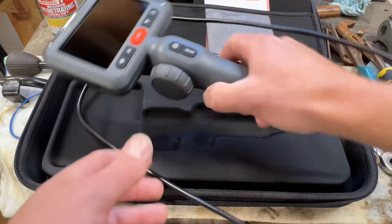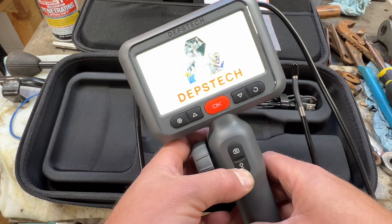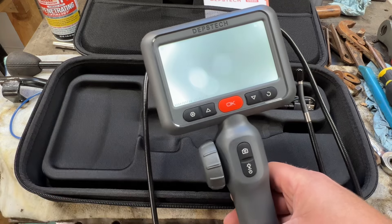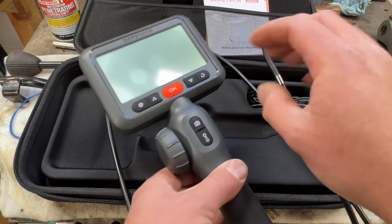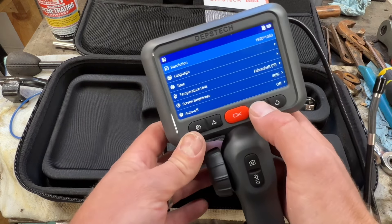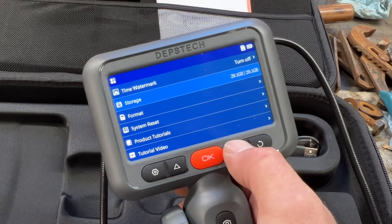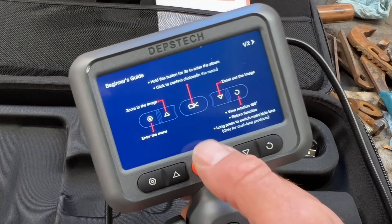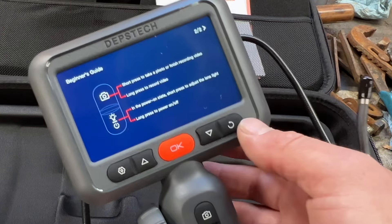I've already got this one charged up. It's got a really nice backlit screen. Right now I've got the cap on the end of the camera, so that's why it's showing up that way. It's got a bunch of options and settings in here, very easy to navigate. I'll show y'all real quick the startup screen that explains all the buttons and functions of what everything on here does.